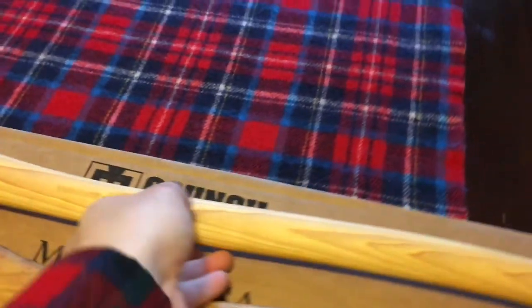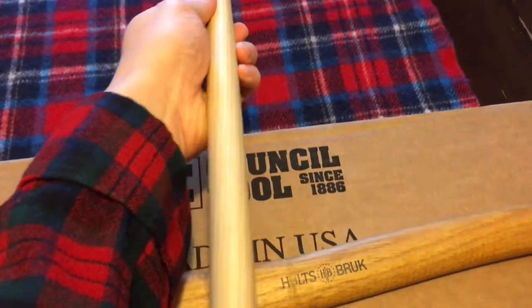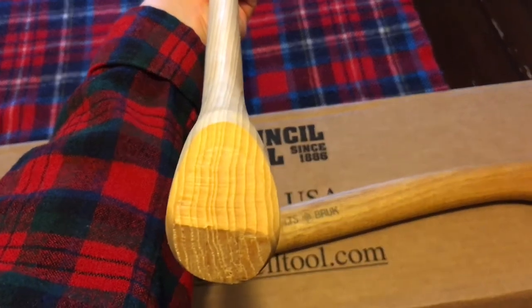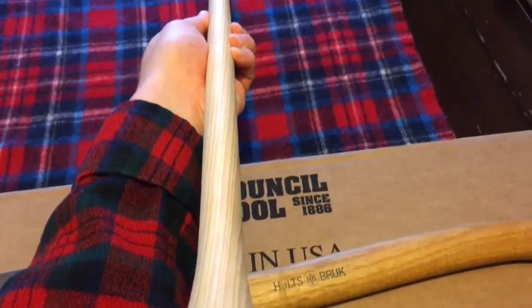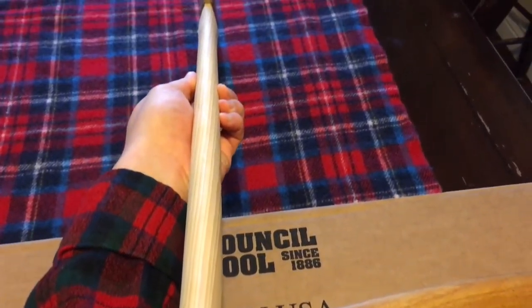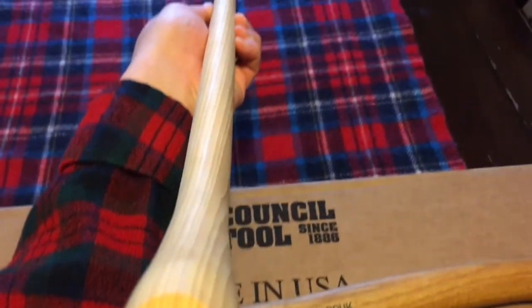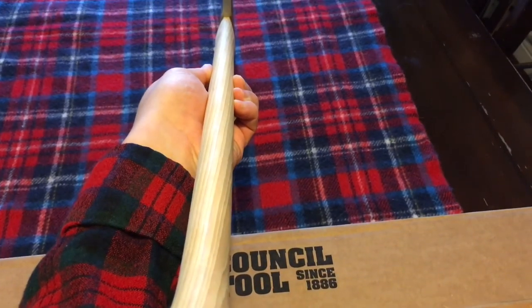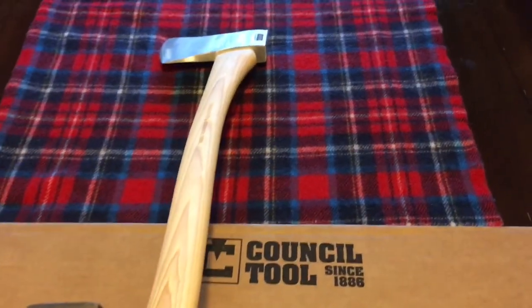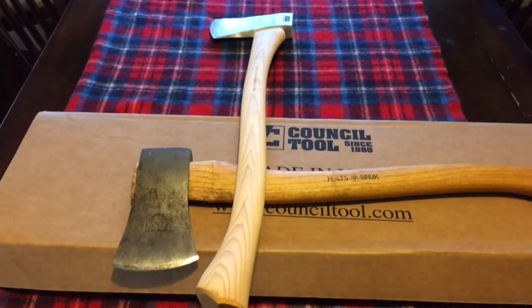This is my first impressions. The handle here is straight, but the grain is a bit twisted. The grain orientation on the bottom is good, but you can see that the grain in the handle twists. I don't think it's a big deal. I'm very happy and very excited.